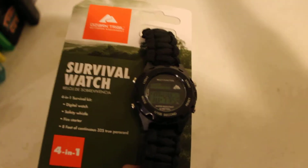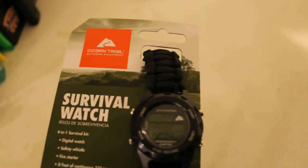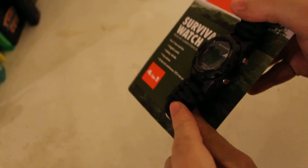This paracord is 325 and it's true paracord. The other paracord that you see me use on my USB flash drives and thumbsticks — I think that's a 550 paracord. This one's supposed to be a little bit flatter and lighter. But if you're going to wear it on your wrist, you want something that's going to feel more comfortable.